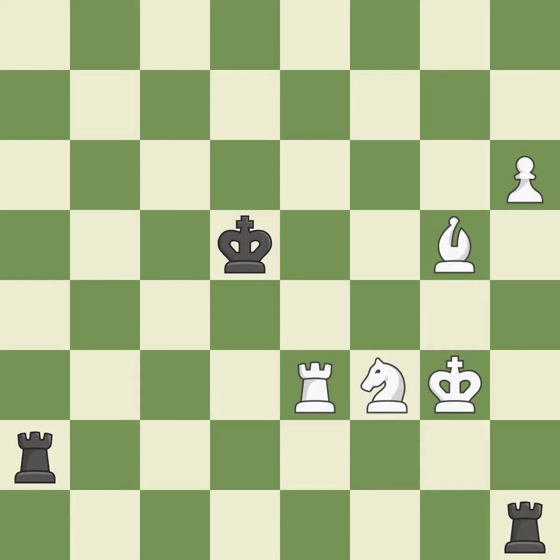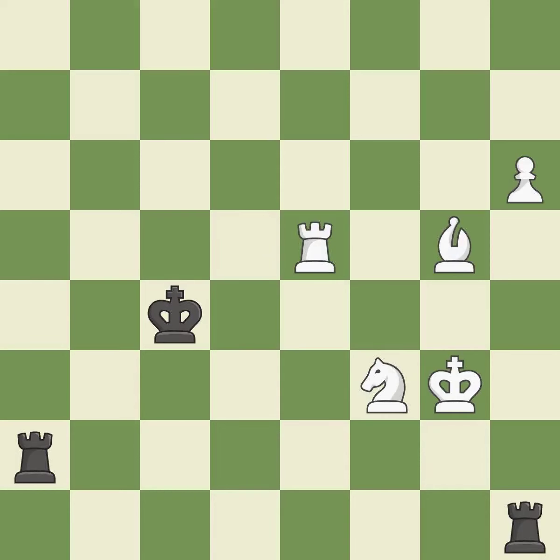This move puts the rook on a safer square — it is excellent. A very strong play — it is excellent. This steps away from the checking rook — it is excellent. This moves the bishop to a better location, allowing it to control more squares — it is excellent.